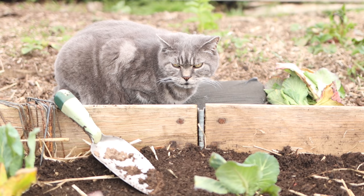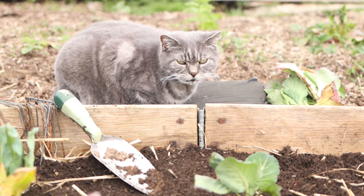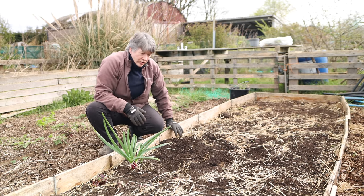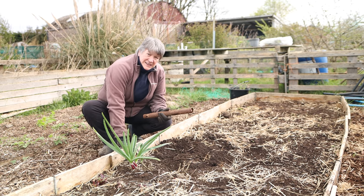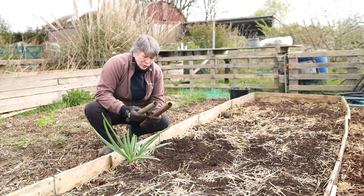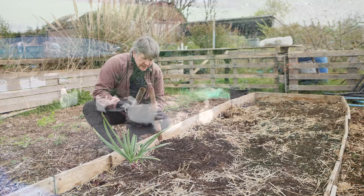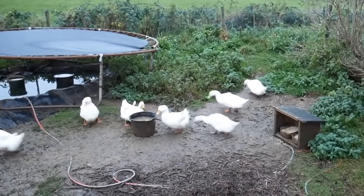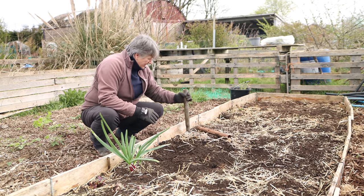To make sure I can keep the cabbage white butterflies and cabbage moths off these plants, I've constructed this netting and hoop affair. I've done that by hammering some old parts of a trampoline — the leg parts. My neighbours had a children's trampoline which they no longer wanted and gave to us. We used it as a shelter for the ducks for a couple of years, and then when the top got too tatty we took it all apart, but I kept the legs for making these tunnels.